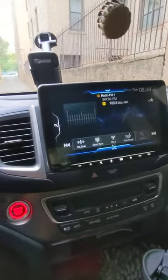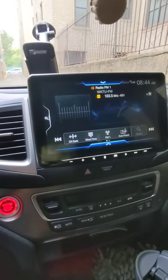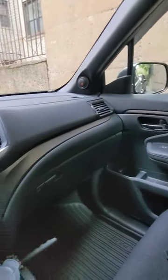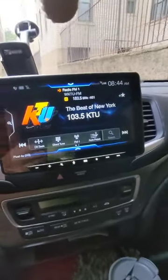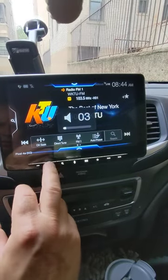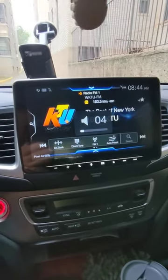That's my system, that's the radio. I think they work okay.